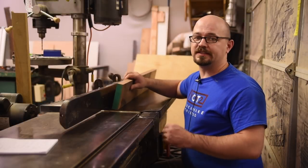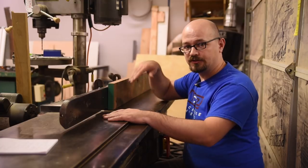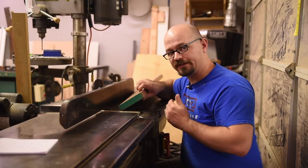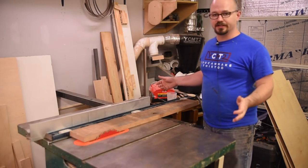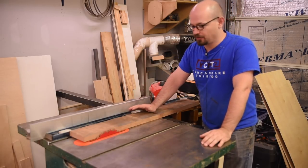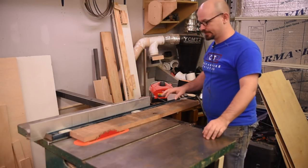Now that we've covered face jointing, the next process you'd perform on a jointer would be jointing an edge so that it's 90 degrees to the finished face of the board and perfectly flat. Fortunately, there are quite a few other easy ways to do this. Edge jointing — if you've been watching me for a while, this is a trick you'll have seen me do many times before, especially before I got this jointer. This is basically how I edge jointed.